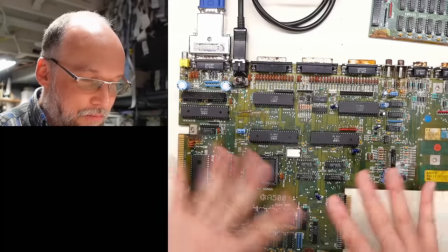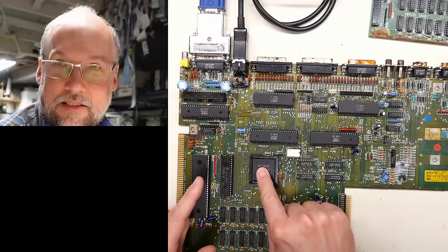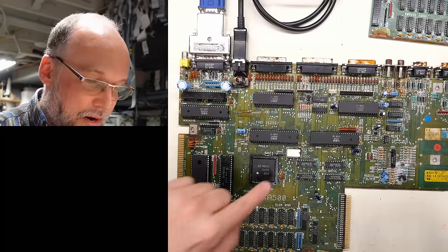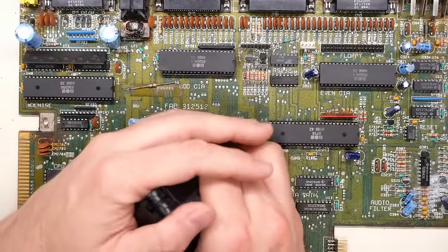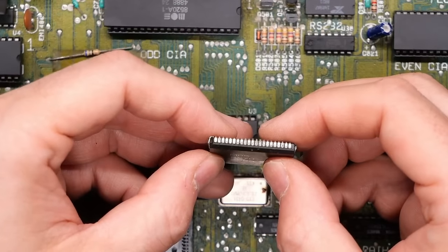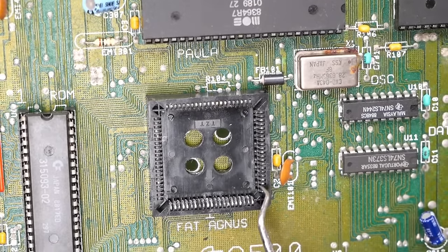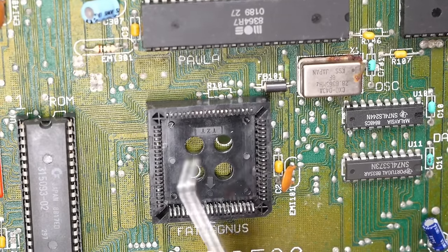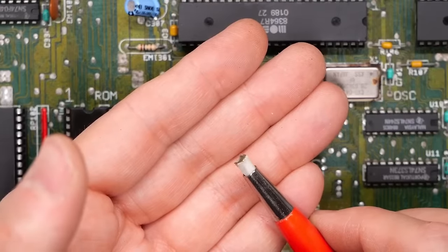All sorts of things can cause no video — the Denise could be bad, the hybrid could be bad. But more importantly, the crystal oscillator needs to be working and the Agnes needs to be working because the Agnes generates the clocks used all over the system, including for the video circuitry. So I think the next step is to go right for the socket on the Agnes and swap this out. Let's remove the chip from the socket — oh, it came out okay. Those pins look okay, but this socket doesn't look super great. Let me use the fiberglass brush on these pins a bit and then clean it with some contact cleaner.